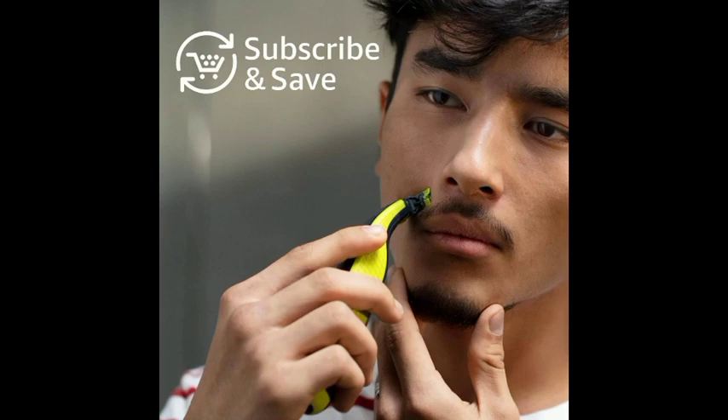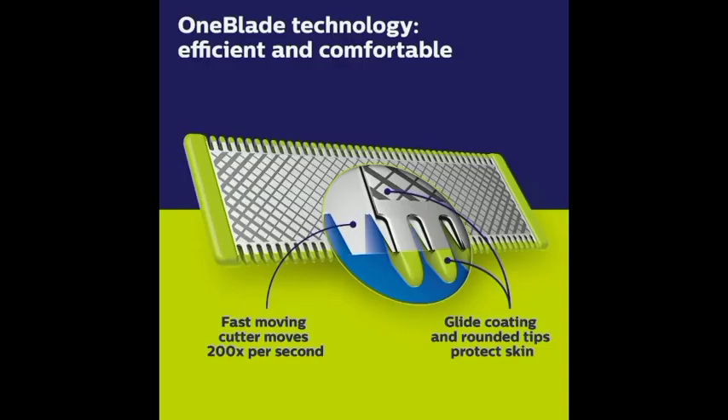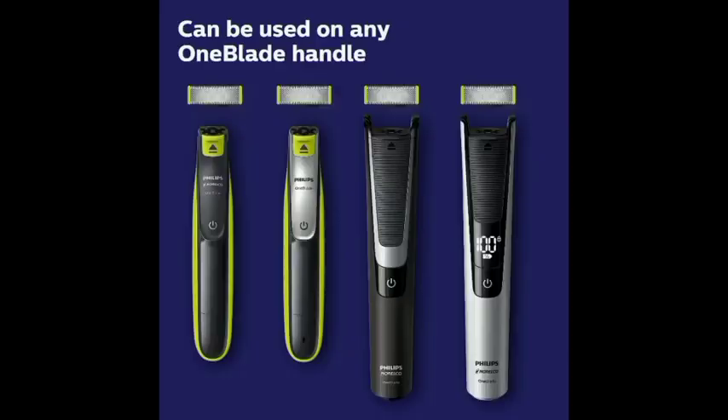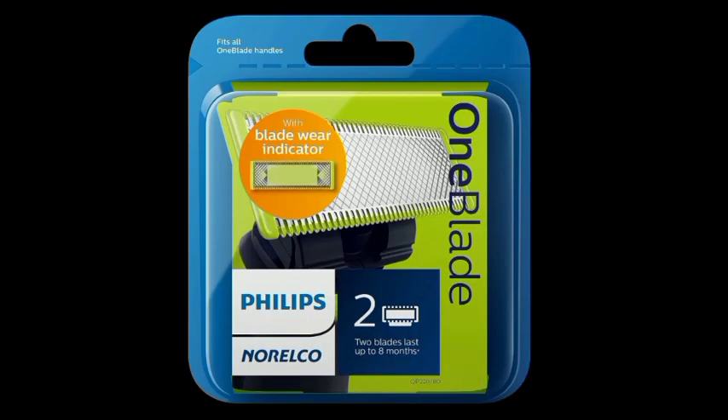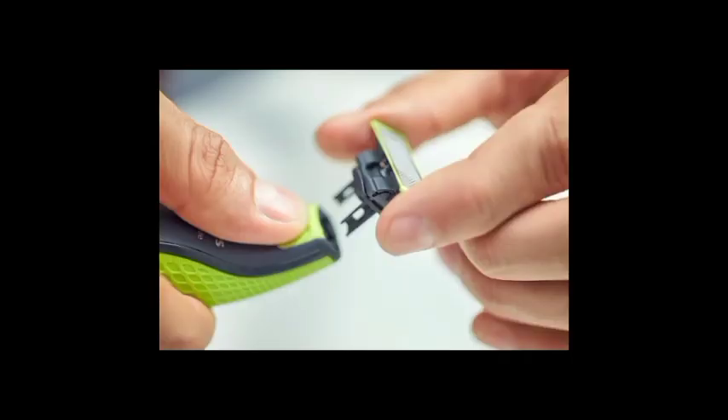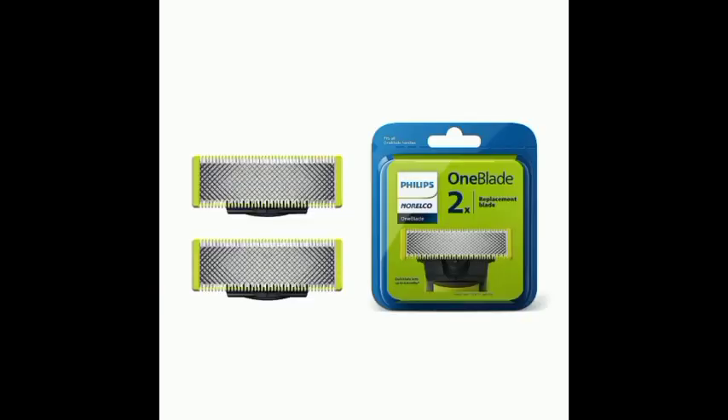A revolutionary new electric grooming technology designed for men who wear stubble, beards, or facial hairstyles. One-blade trims, edges, and shaves any length of hair. The unique technology integrates a fast-moving cutter — 200 times per second — with a dual protection system for a comfortable shave on longer hairs.